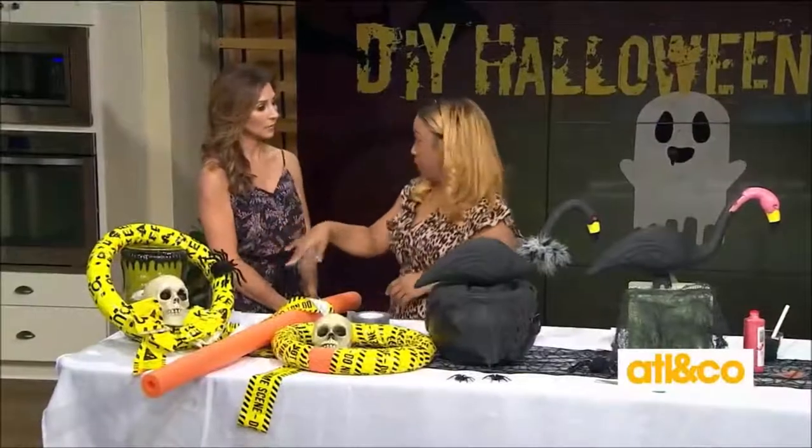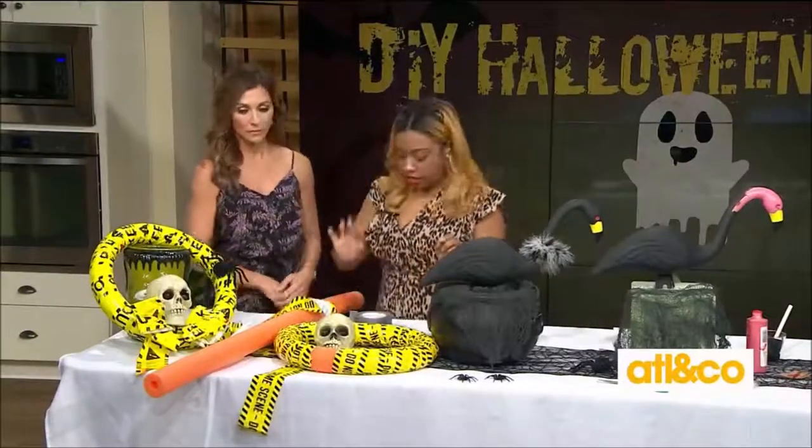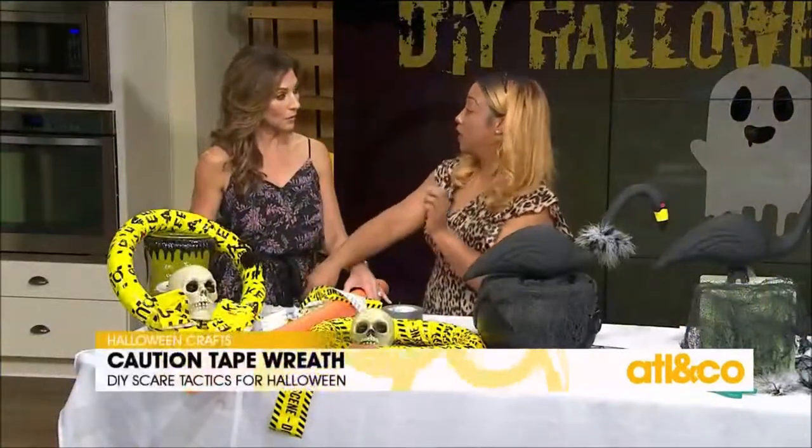So this is our caution tape wreath, and we are going to start this project using a pool noodle, some duct tape, a lightweight skull head, and a hot glue gun. And of course some caution tape — that's the key. You can use a sewing pin, but you can also use a hot glue gun as well.